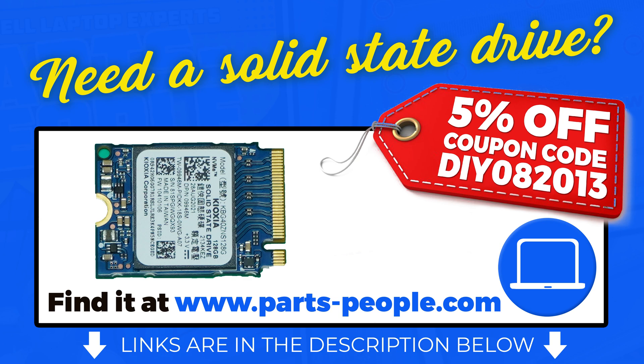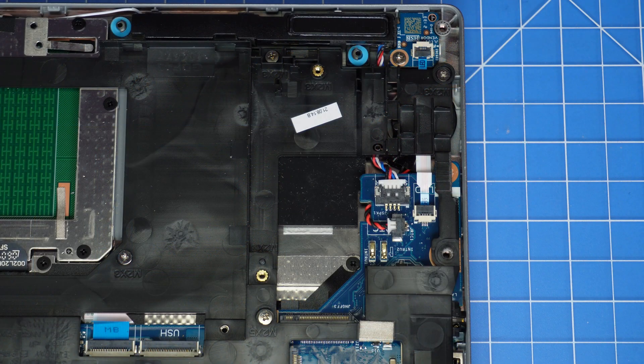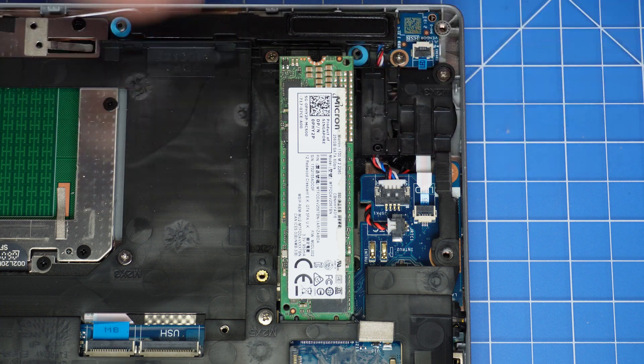You can buy this part right now at partspeople.com — just click the link in the description below. And don't forget to use our 5% off discount code when you check out. The reinstallation process is as simple as retracing your steps in reverse.